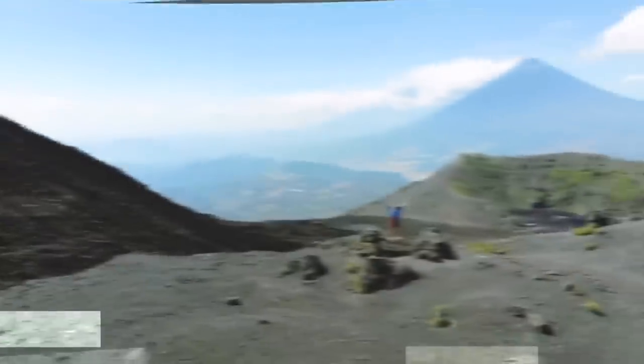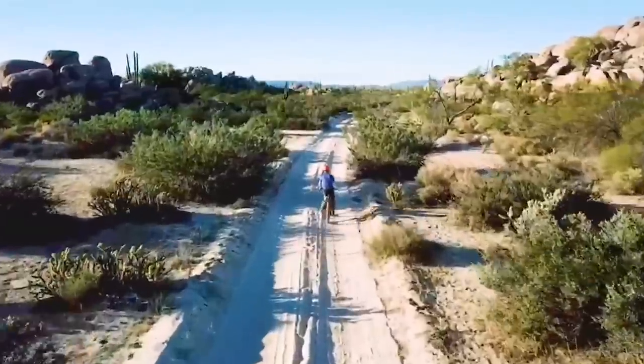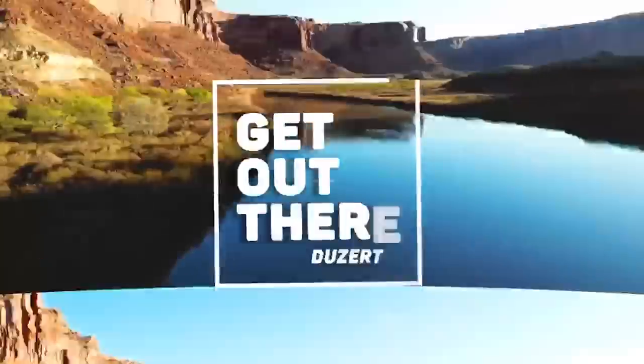Hello, my friends. I have something very exciting that I want to show you, but first check out my new intro. Isn't that fun? One of my viewers sent me an email recently and said, 'Hey, I love your videos and I'm a motion graphics artist and I wanted to make this for you.' So she did. How cool is that?